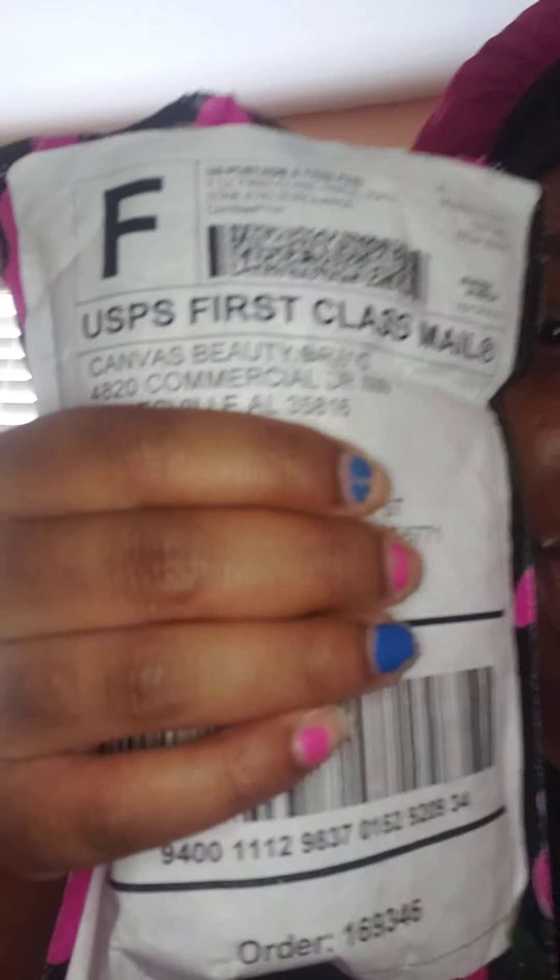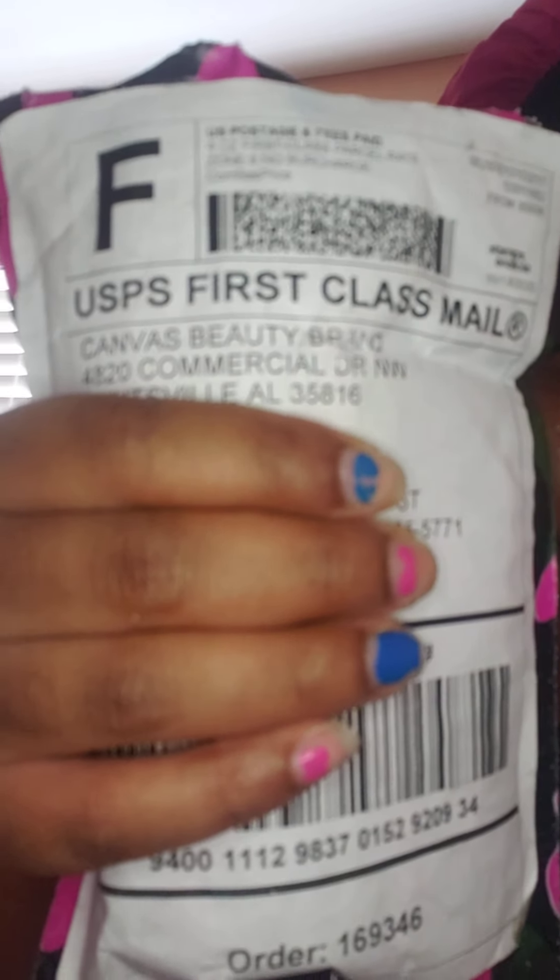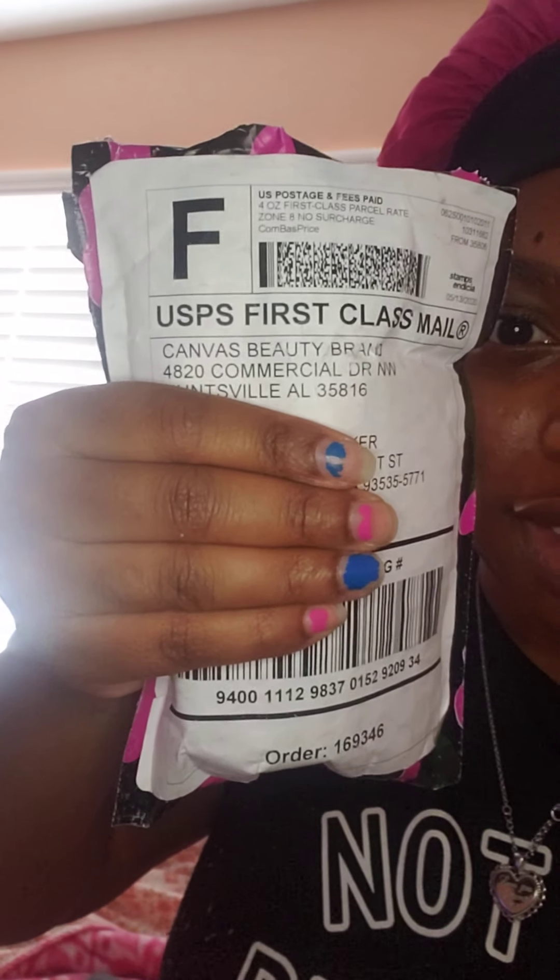I'm so excited — I got my hair serum from Canvas Beauty. It is so amazing. I'll show you the bottle. It's a hair oil that is supposed to help your hair grow, be fuller, and get all the things you want. Along with that, of course, you need a good diet, and I totally agree — I need to drink a lot of water too.